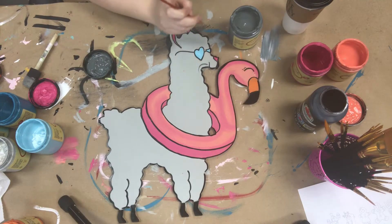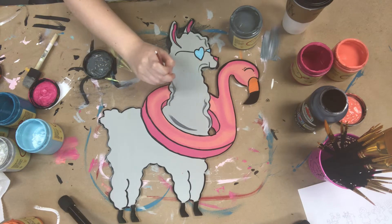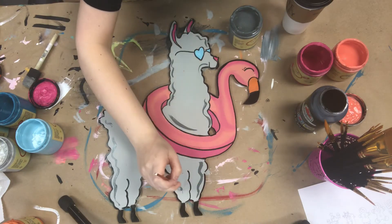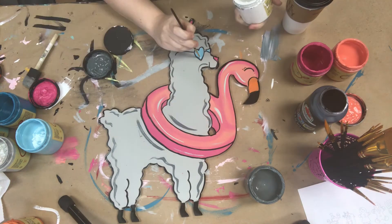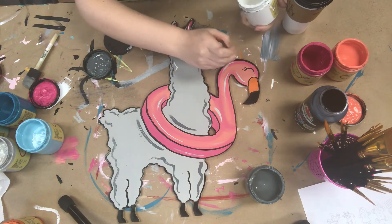Now I'm going to go in with the color Hurricane Gray and do a little bit of accenting. Again, this is optional, but I love the way it makes it look. This is my number zero brush again — I just like to use a tiny brush for this accenting. And then I wipe that brush off and go in and accent with some white, just to kind of brighten everything up.